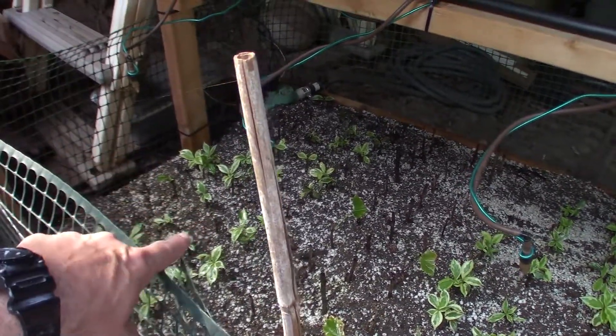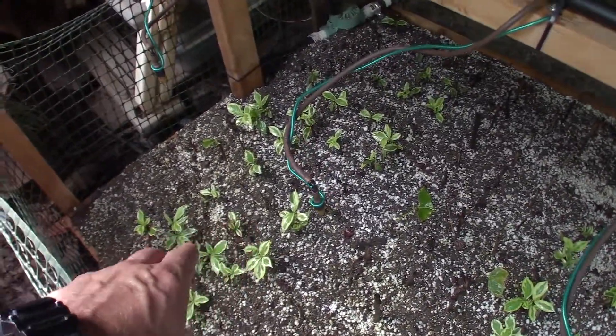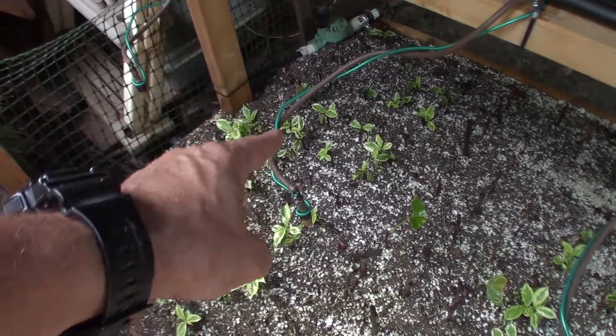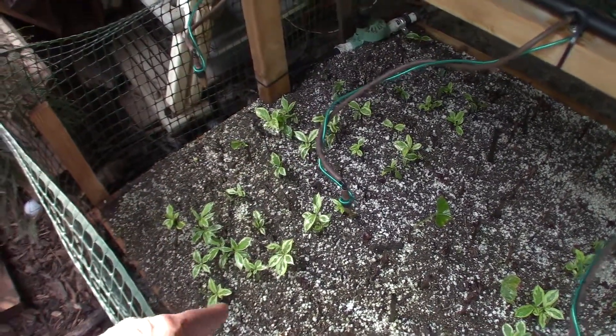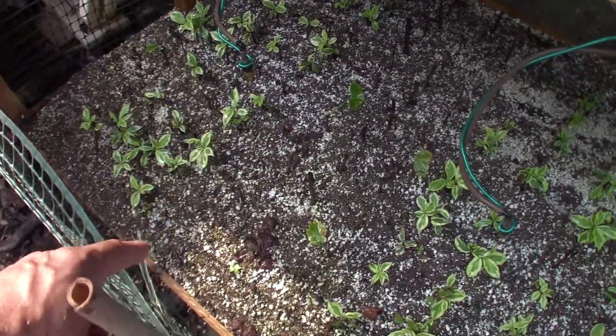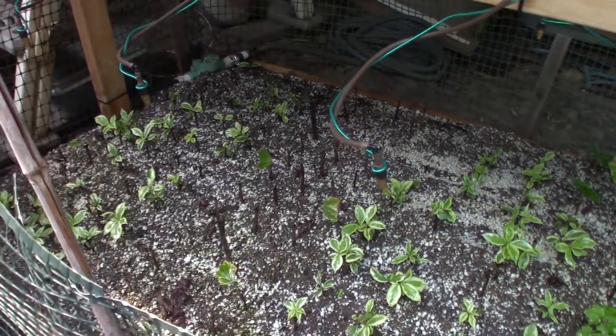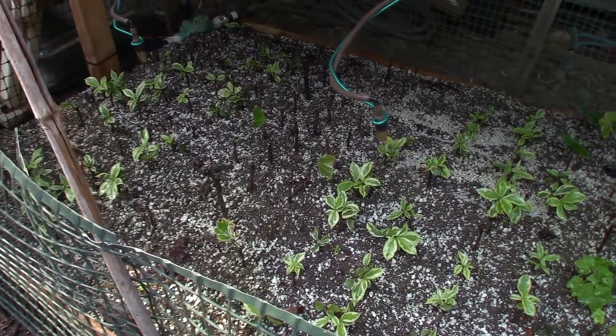So we've got the Clonex, which was the gel rooting hormone used on these over here. You can see the variegated Wagala did pretty well — we've got quite a lot of survivors there. The currant bushes, yeah, they were terrible. Did not hardly set any that actually survived. So I will not be using that on that type of bush again.